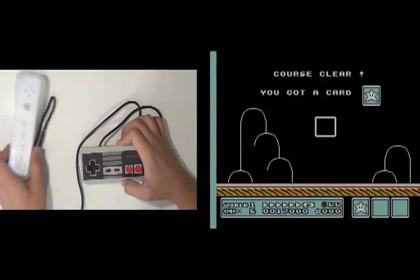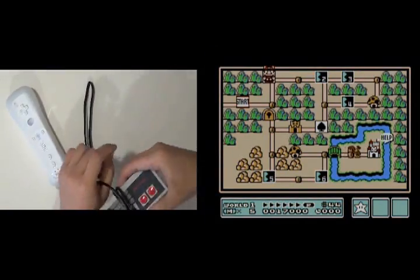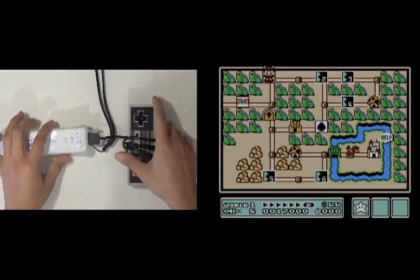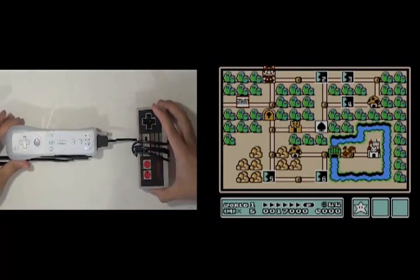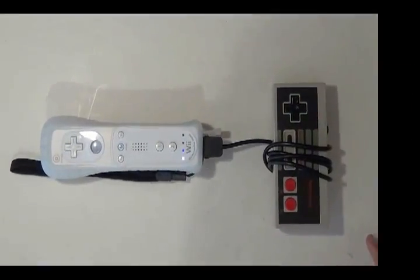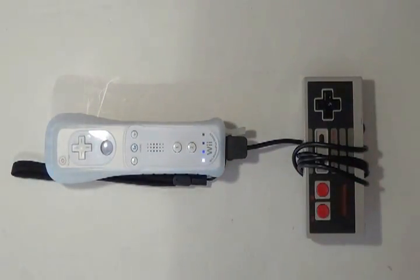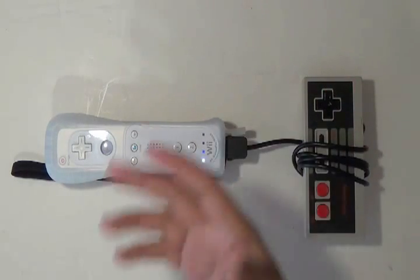But hey, it's the original NES controller connecting to the Wii controller — how cool is that? It worked! And that, ladies and gentlemen, is how you get your classic NES controller to connect to your Wii controller. Enjoy.